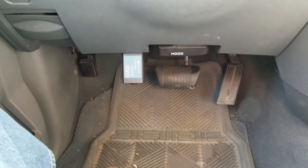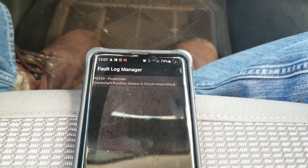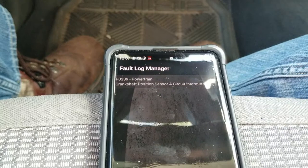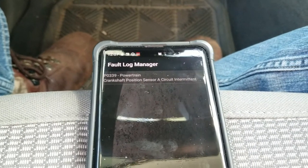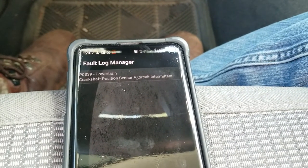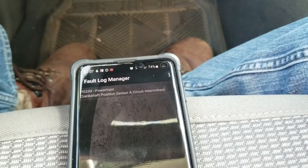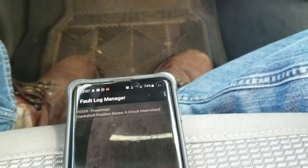I'll share the link in this video as well. I've already pulled up the current code that's stored, and it is P0339 — powertrain, crankshaft position sensor, A circuit, intermittent. So it's obviously losing connectivity once in a while.